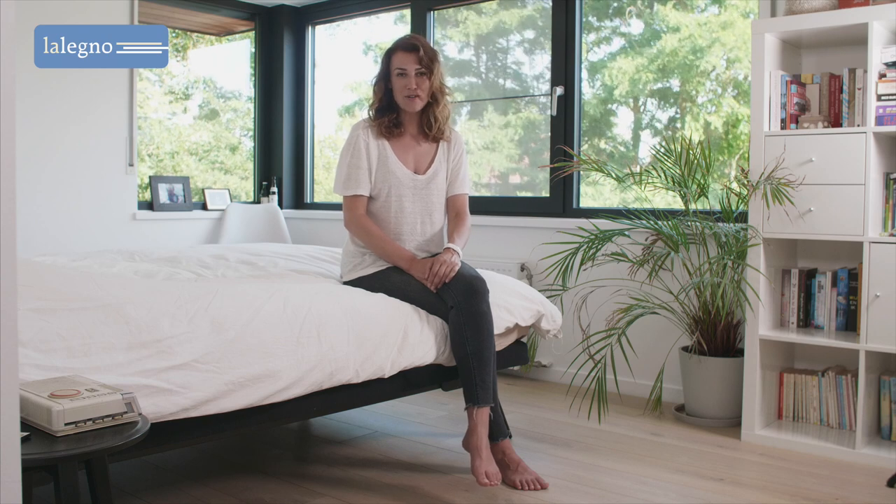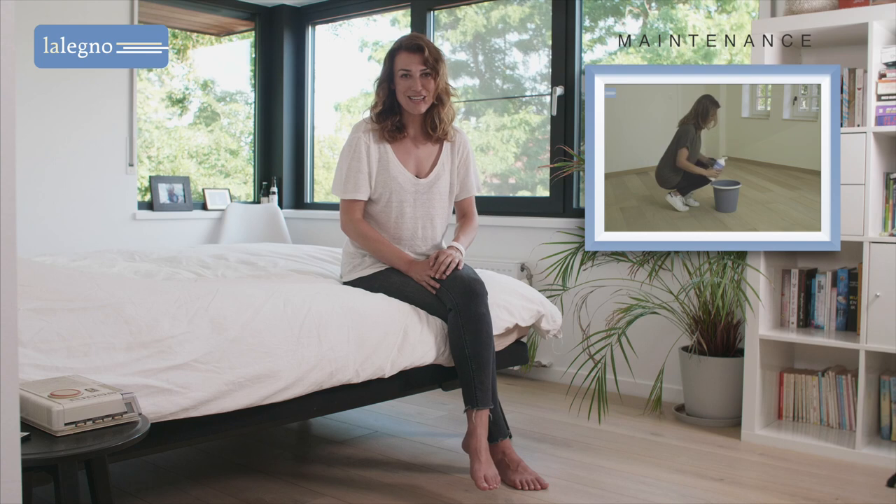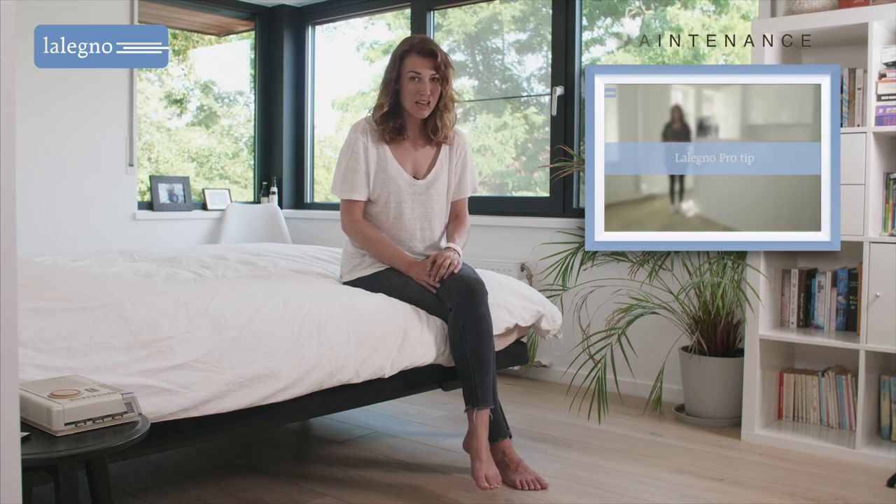Do you want to know how to keep the Priora in top condition for many years to come? Then I suggest you watch our video on the maintenance of oiled wooden floors. See you there!